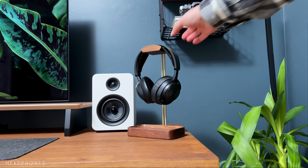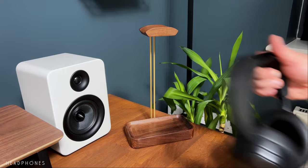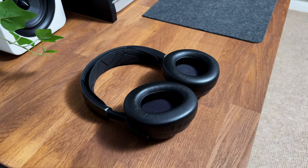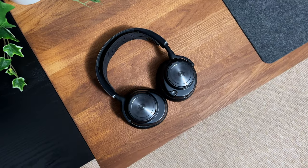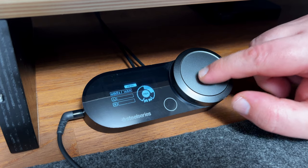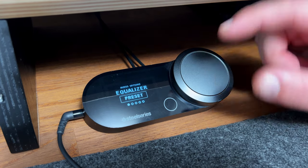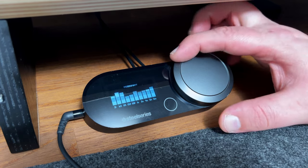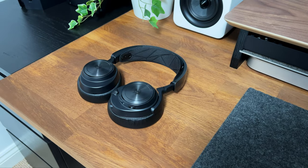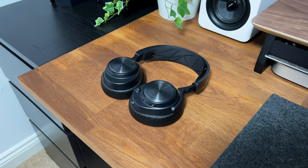The SteelSeries Arctis Pro headphones are high-quality gaming headphones designed for an immersive gaming experience. They feature premium speaker drivers with high-density neodymium magnets for crisp and clear audio. The Arctis Pro headphones also have a high-resolution external USB sound card that delivers audio with rich detail and surround sound capabilities, and with a comfortable adjustable suspension design, the headphones are built for long gaming sessions.